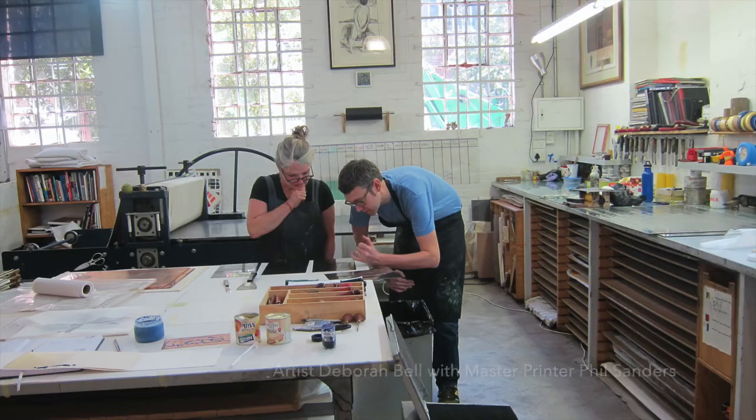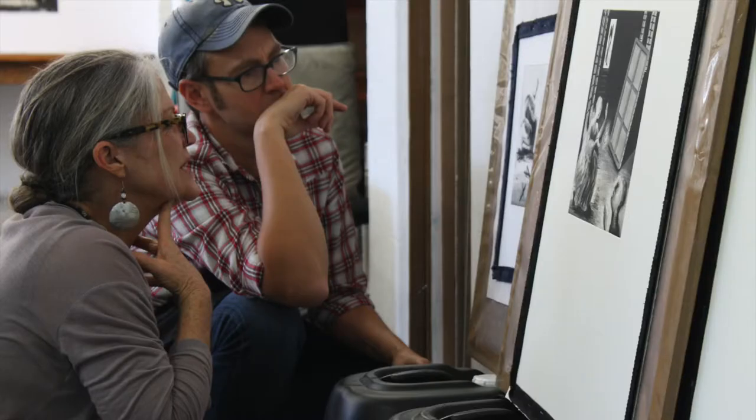Aware of Being Aware is part of a series of prints created in collaboration with visiting master printer Ful Saunders in 2017.